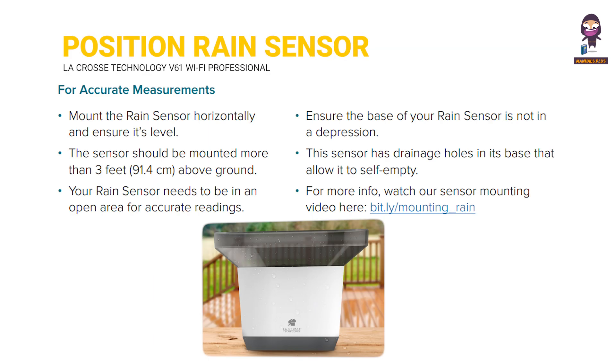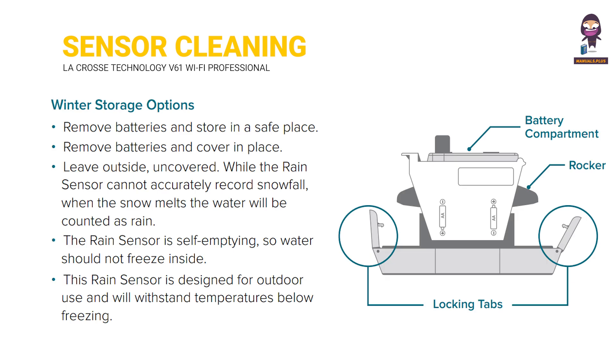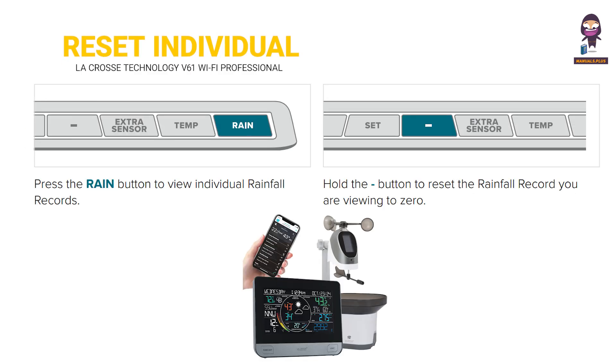Position your rain sensor for accurate measurements. Rain sensor cleaning and storage. Cleaning your rain sensor. Winter storage options. Rain readings. Viewing your rain data. Reset individual rain records. Days since last rain.